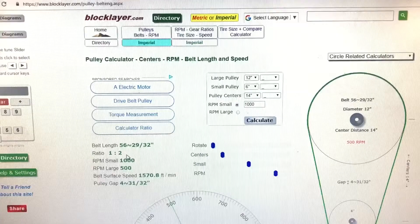Now in order to find the size of the other pulley, I use a website called BlockLayer. If you like doing the kind of stuff I like to do, it's a really cool site and can help you out a lot. So I'm going to turn around and show you the website real quick. Here's the BlockLayer website — very, very informative. Just go to BlockLayer.com and this is actually the pulley and belting ASPX page.